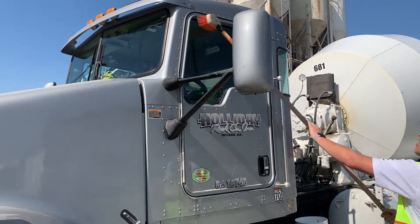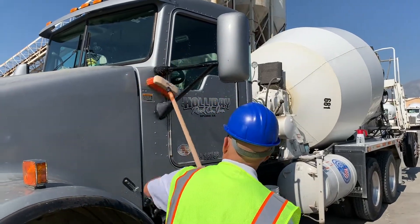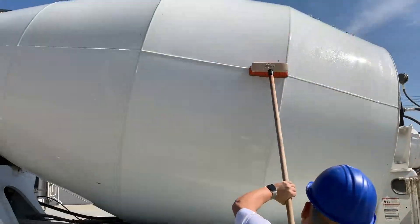ReviveCrete should be used on any part of the truck as often as you can. It's safe to use on glass, rubbers, seals. It's safe on mirrors, on chrome. It's safe on aluminum, on cables. Don't worry, it's safe to use anywhere on the truck.